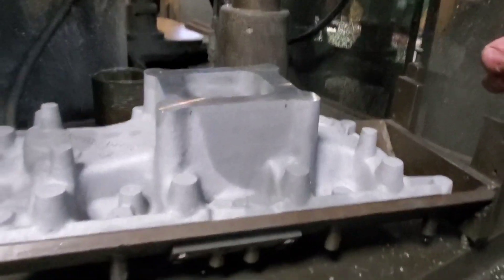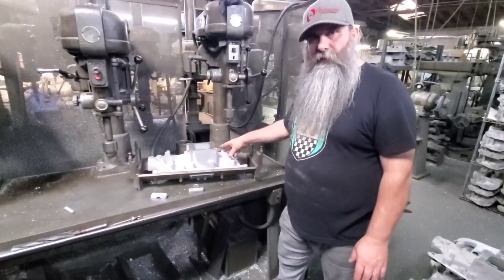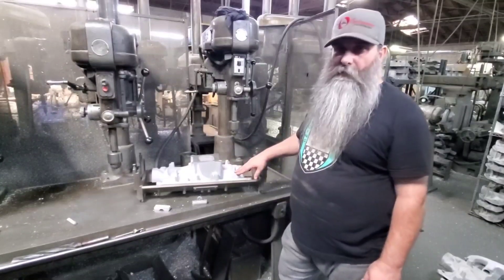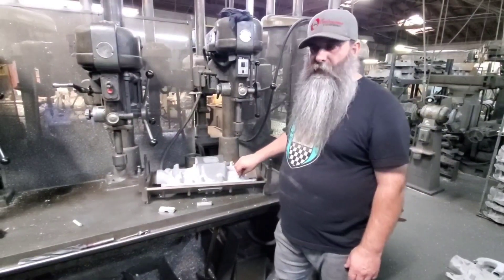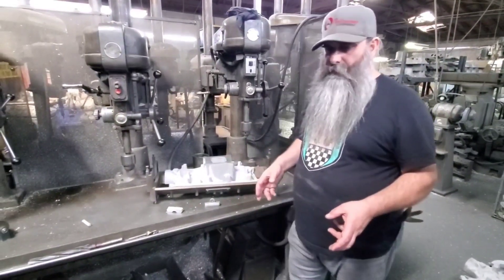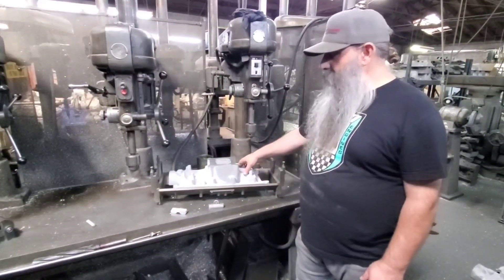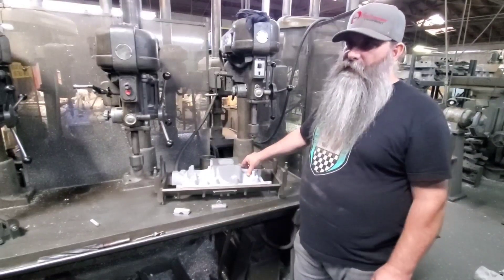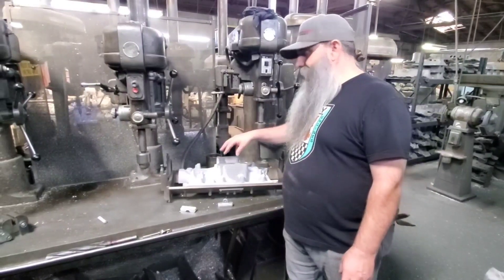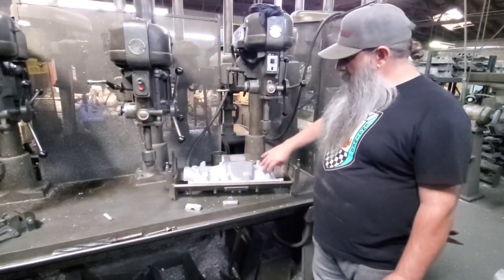Let me take a moment and explain that this pattern is the original Offenhauser Equiflow pattern from the 1960s. Yes, a lot of companies have put injector bungs onto V8 intakes — we know that — and we didn't want to just do it to any intake. We looked at our Equiflow series, researched the airflow potential, and talked to some experts. It turns out that the Equiflow airflow with a divided center plenum is a great airbox for a port-injected intake.